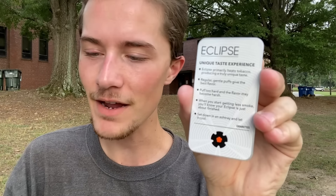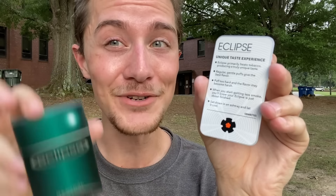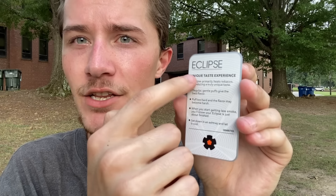Before I light it up, I want to go over how you actually use an Eclipse. In every pack they included a little instruction card — very useful given it's such a different concept, especially when first introduced in 1994. On one side it says 'Eclipse — Unique Taste Experience,' noting that Eclipse primarily heats tobacco producing a truly unique taste. It says regular gentle puffs give the best flavor, and puffing too hard may make the flavor harsh. When you start getting less smoke, you'll know your Eclipse is just about finished.